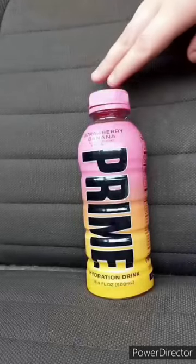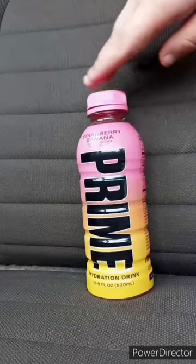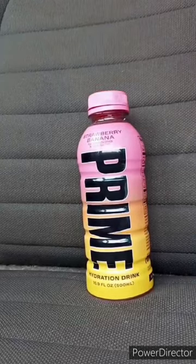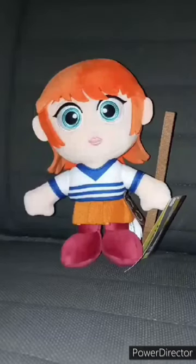Now let's give it a review. This taste test and review is going to get a hundred out of a hundred, and yes, I am putting this in April's unboxing.